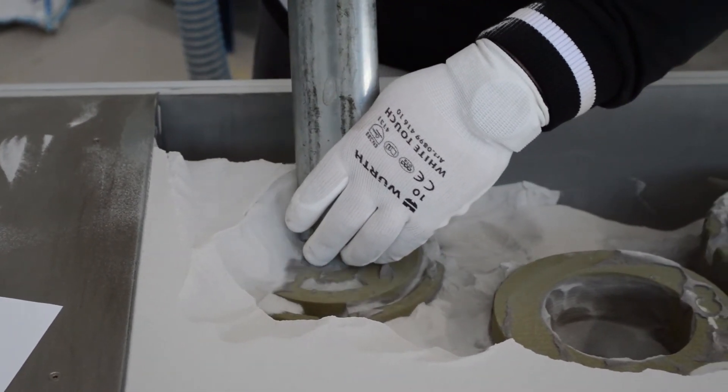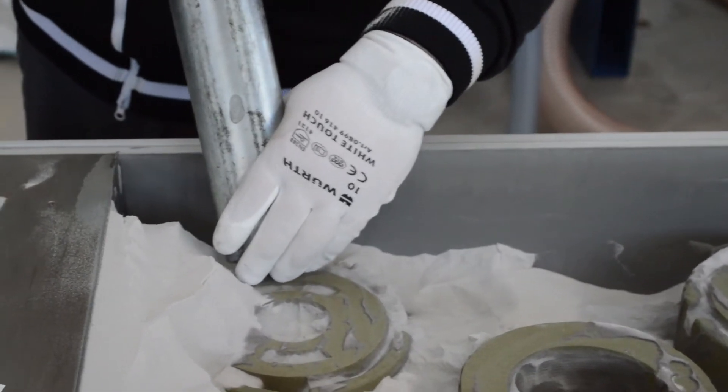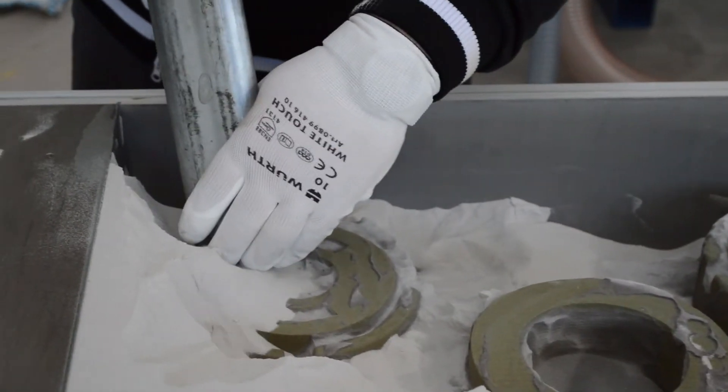Thanks to a wide choice of suction accessories, the work is carried out swiftly, improving the overall efficiency of the process.